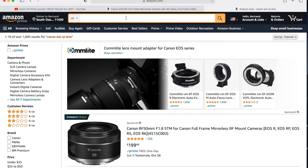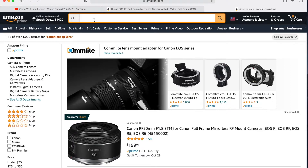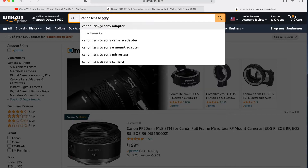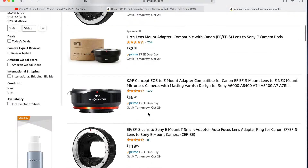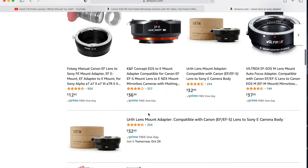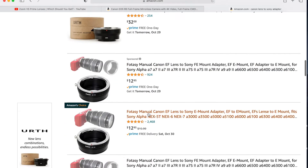I have an old Sony a6000 sitting in my drawer, along with a bunch of EF and EF-S Canon lenses. So I decided to go on an adventure that could cost me a couple of dollars. I went on Amazon and typed 'Canon lens to Sony adapter.' I scrolled a little bit until I found the Amazon's Choice label — there should be a good reason, so I bought it.